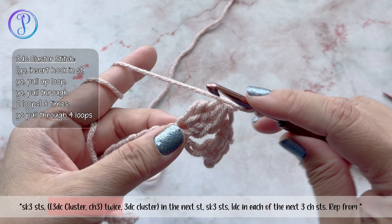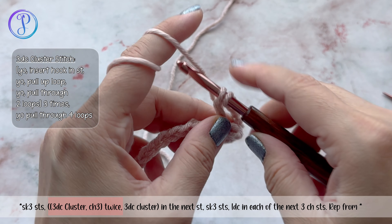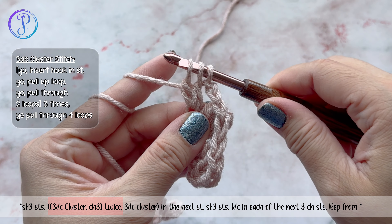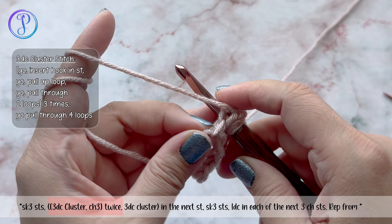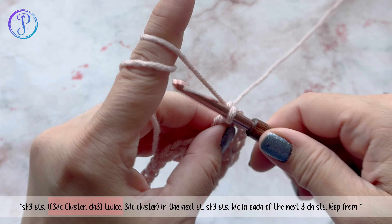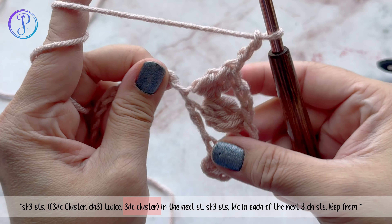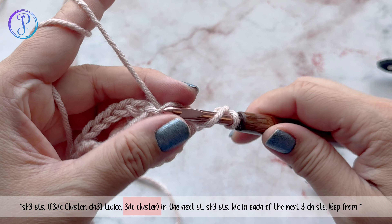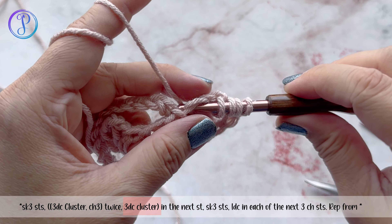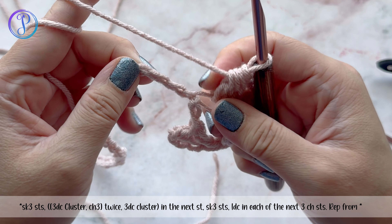Into the same chain stitch work another cluster: yarn over, into the same stitch, yarn over, pull up a loop, yarn over, pull through two — repeat twice more — yarn over and pull through all four loops. Chain three. Then work one more cluster into the same stitch, so you have three clusters total. Yarn over, pull through all four. Then skip three stitches.